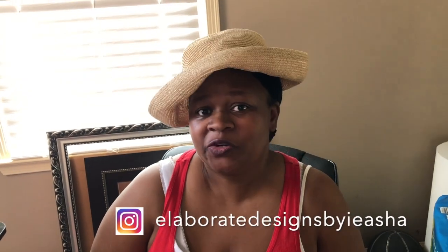Hi everyone, this is Ayesha of Elaborate Designs by Ayesha and welcome back to my channel. Today is the day for the salute red, white, and blue tablescape. I am co-hosting this tablescape with my fabulous YouTube sister and she is the host, Marilyn of Fabulous Designs on a Budget, and my other co-host, the fabulous Shangee of Shangee Living Life to the Fullest.